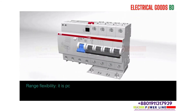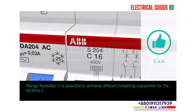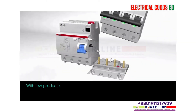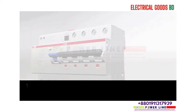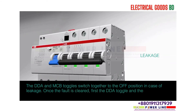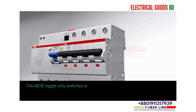Range flexibility: it is possible to achieve different breaking capacities for the RCBOs — 6kA or 10kA — just by selecting different MCB types, S200 or S200M. With few product codes it is possible to set up a wide range of RCBO combinations. The DDA and MCB toggles switch together to the off position in case of leakage. Once the fault is cleared, first the DDA toggle and then the MCB toggle must be switched on. The MCB toggle only switches to the off position in case of overload or short circuit.